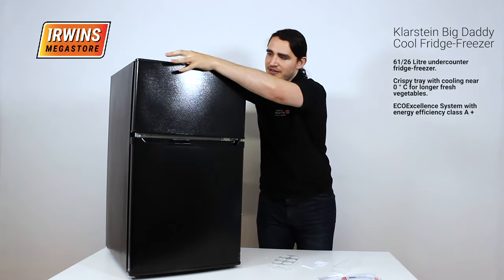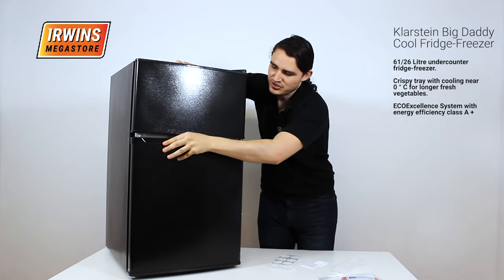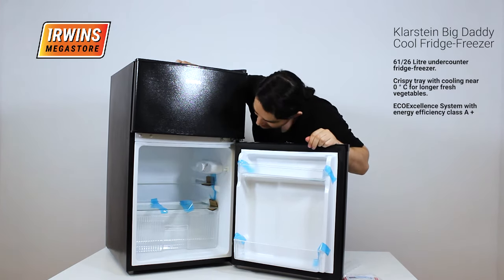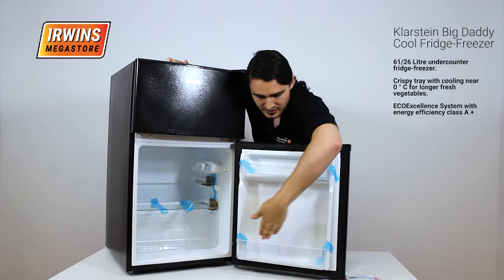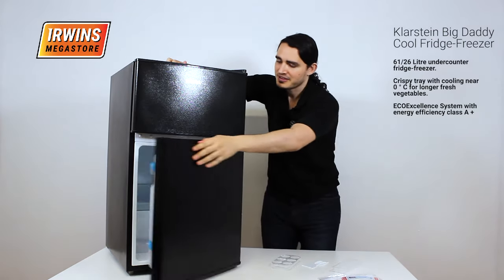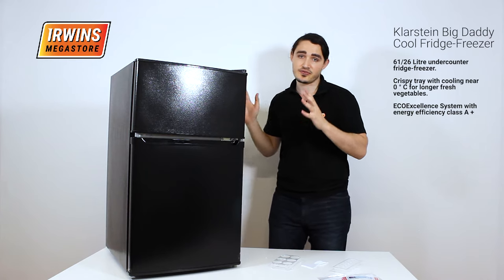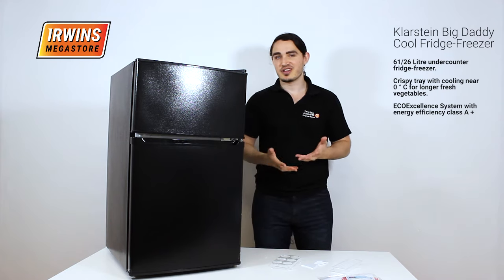The freezer is 26 liters and the fridge below is 61 liters. It has a tray for your veggies, as well as a glass tray and side panels for drinks and whatever else you're storing there. And of course the top here for eggs and so on. So all together, this is an 87 liter fridge freezer. The freezer is on top and the fridge is below, so it's an American style fridge.